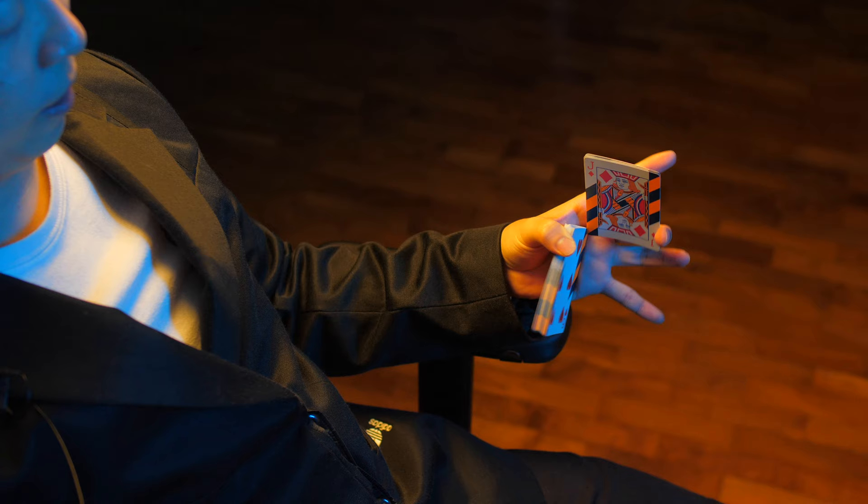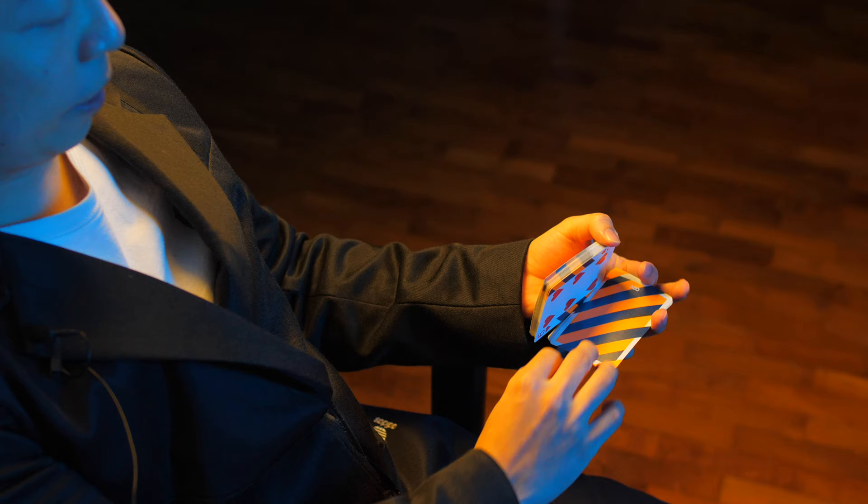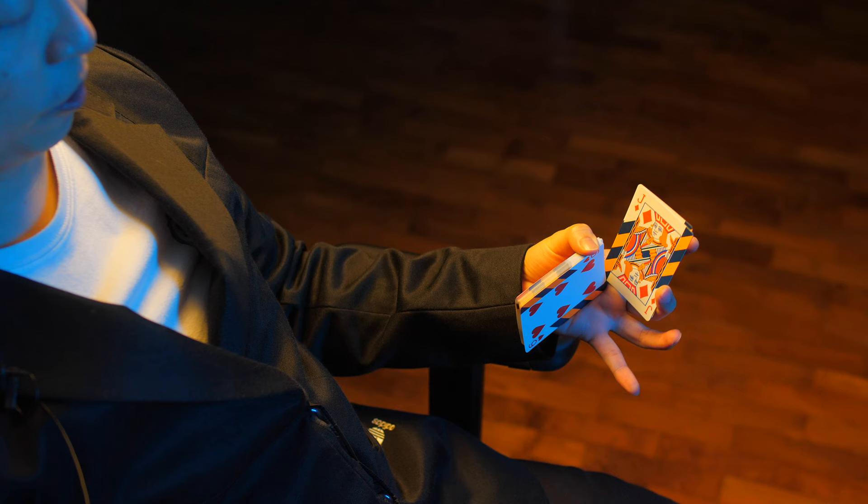And clip onto the packet using your middle finger, like this. To ensure that the smaller packet doesn't fall off your hand, you can use your index finger to catch onto the cards, before applying pressure using your middle finger to clip onto the packet of cards.